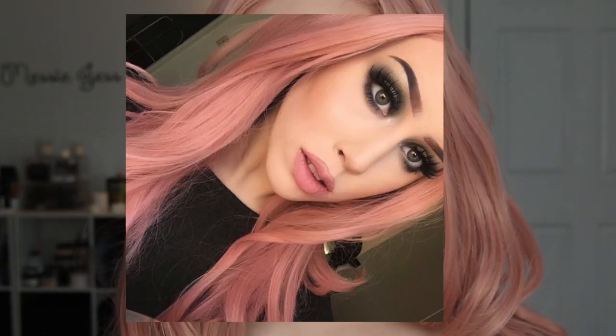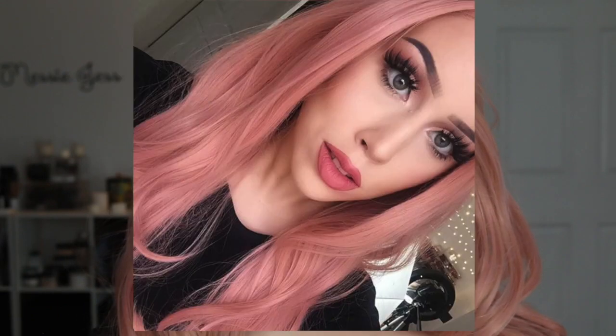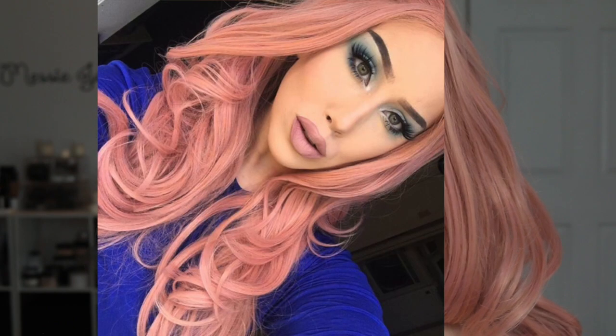Hi guys, so today's video is going to be on this all pink everything. I'm definitely thinking pink because of this wig. I'm going to talk to you guys about the wig first. This was sent to me from EE Wigs, and I know you guys have seen this wig a thousand times on my channel or on my Instagram, but this one is different — I did just get this one.